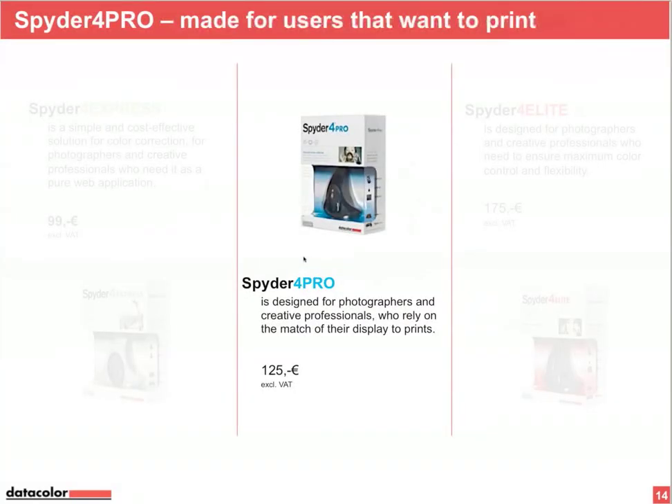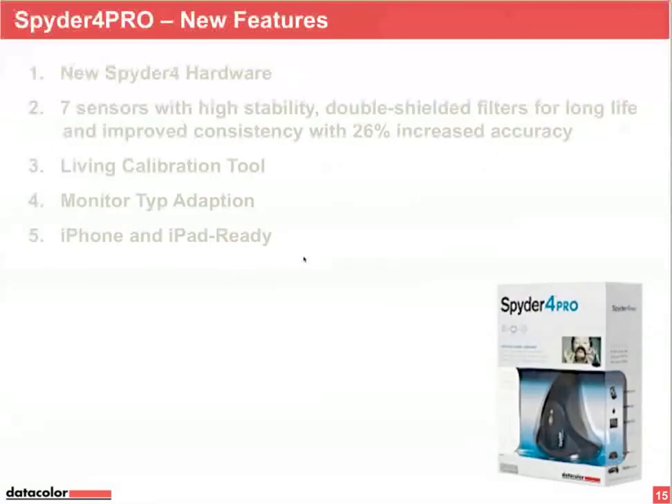Spider 4 Pro is designed for users who want to print images. If you're a photographer or creative professional who needs to print with your own printer or a printing service, use Spider 4 Pro to calibrate your monitor. A key addition is that it calibrates multiple monitors — if you have a secondary screen connected, Spider 4 Pro handles that. Spider 4 Express is for single monitor systems only.